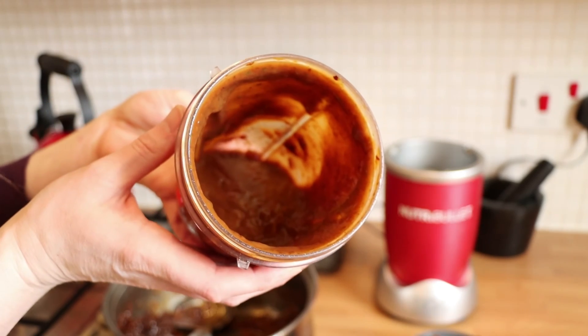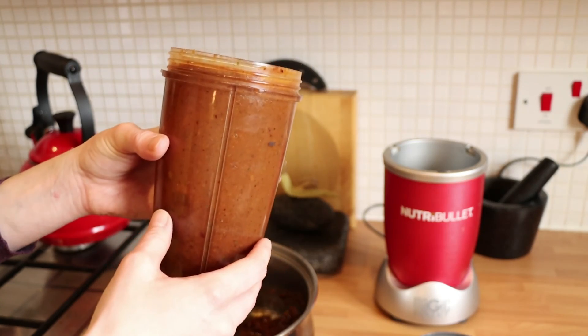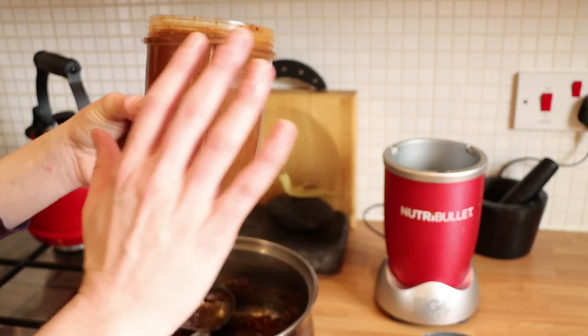As easy as that! Hope you've enjoyed this recipe, guys. I'd love to see if you make this yourselves. We'll see you again soon.